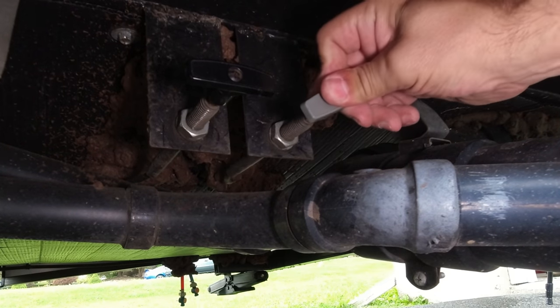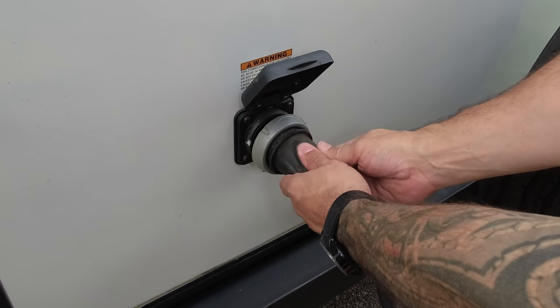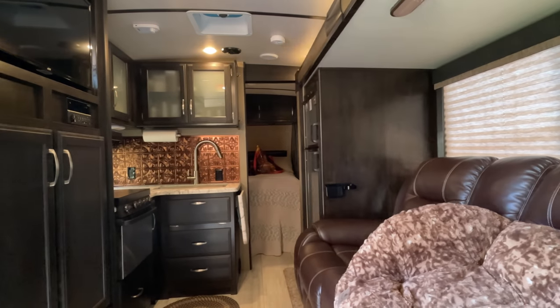You will be starting this process with your black and gray tank valves closed. Connect your shore power and open all your slides so you have access to all the areas inside your RV.